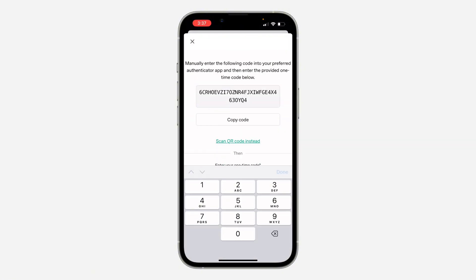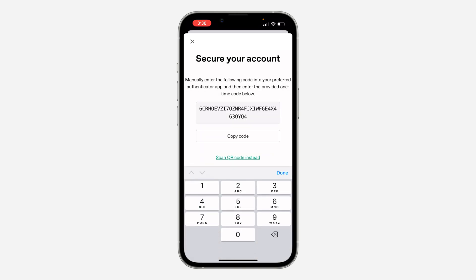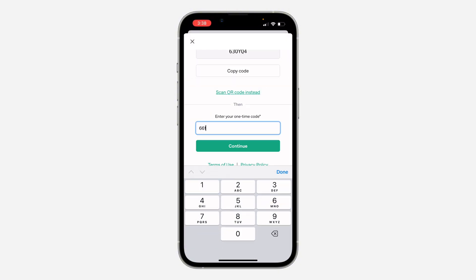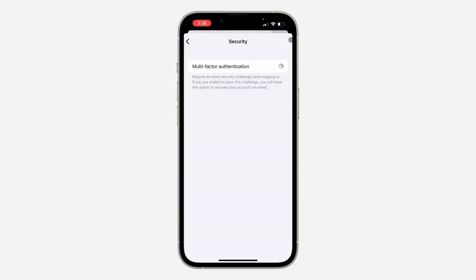Copy the code and paste it in the field — for example, 661814 — then click on Continue. Multi-Factor Authentication will now be enabled. Click on 'I have safely recorded this,' make sure you copy the recovery code and keep it somewhere safe, then click Continue.